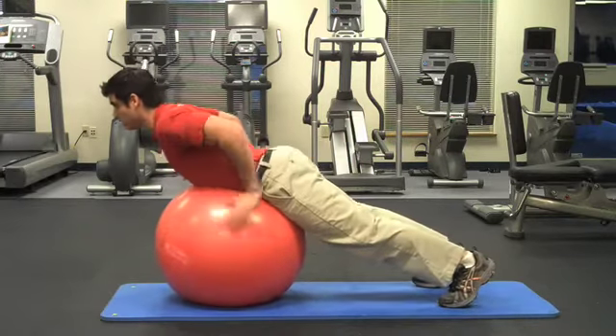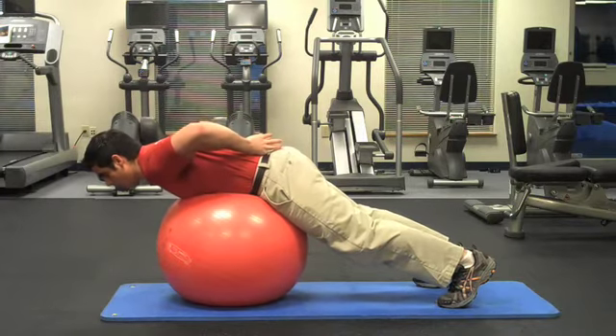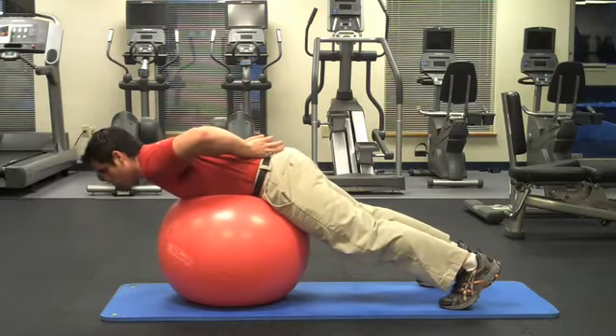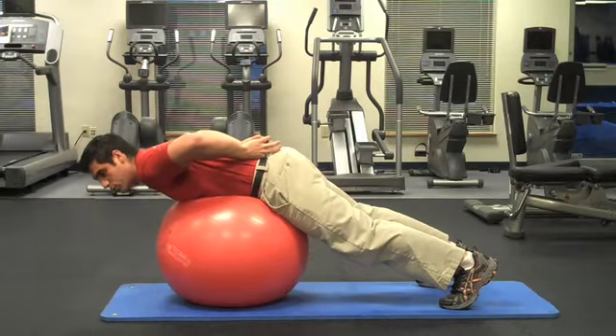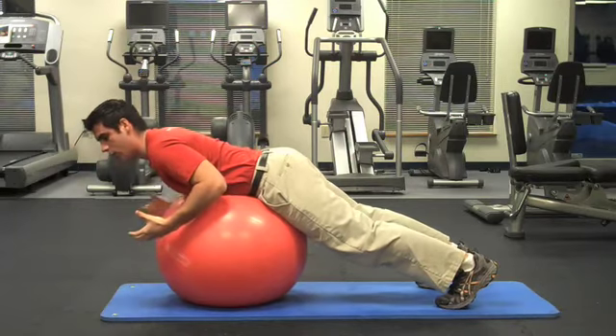There are little muscles called your multifidus — or plural, multifidi — that lie on either side of your spine and your lower back, particularly right here, that matter the most. These muscles are part of your true core stabilizers that allow your body to maintain stability in the low spine throughout the entire day.